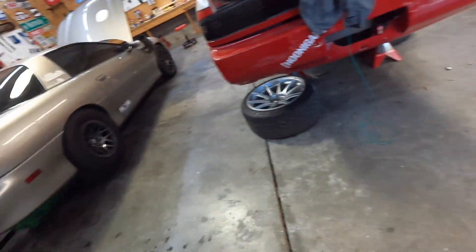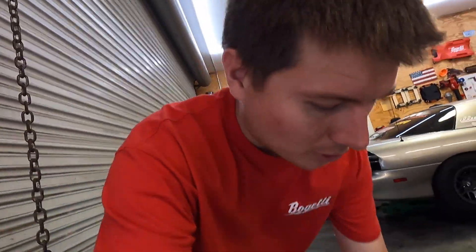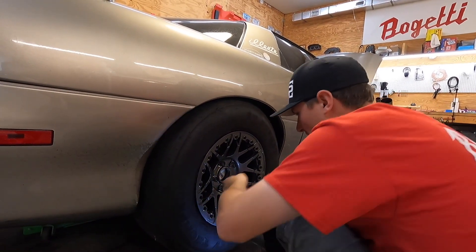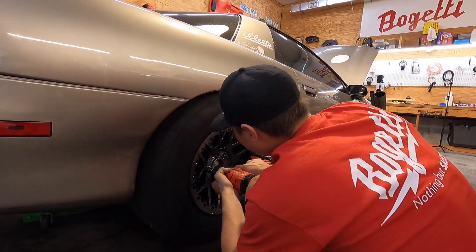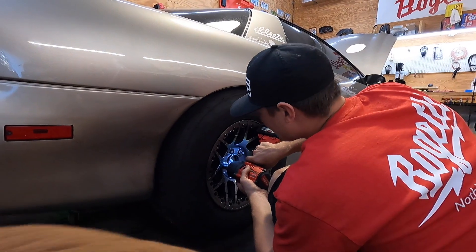Now time to put these wheels on and just look at it - set up my chair, stare at it, maybe get on the forums and talk about it a little bit. These lug nuts are a lot more fragile than the old ones - you gotta be careful. You can't just bog them. Can't just give them all the ugga duggas. A little careful with those.